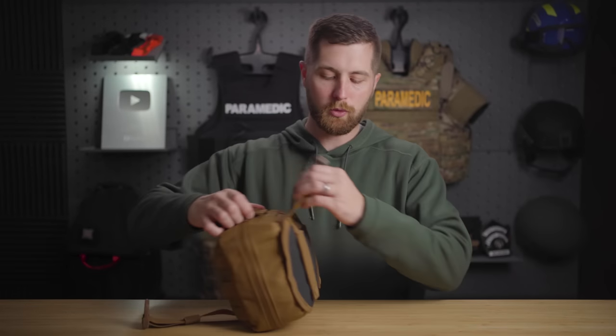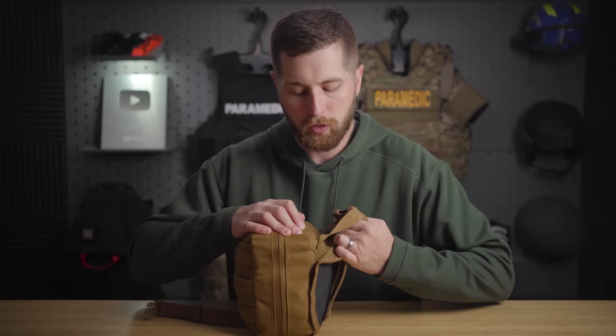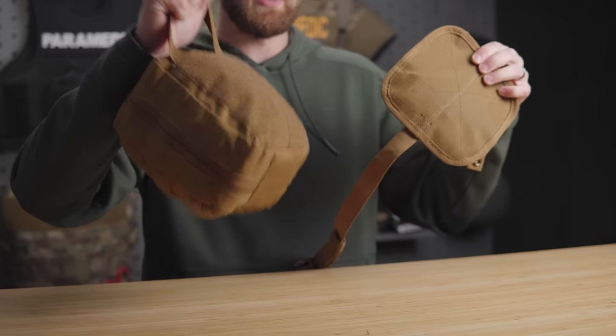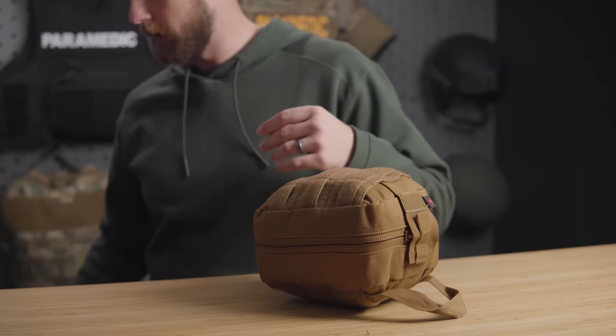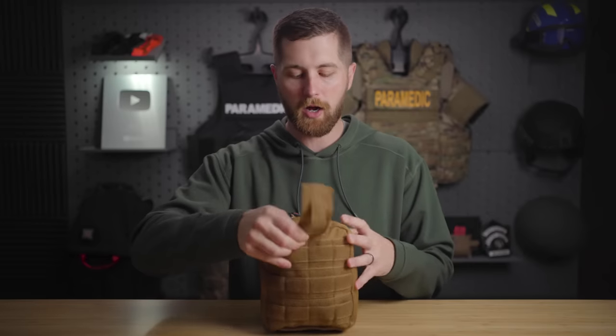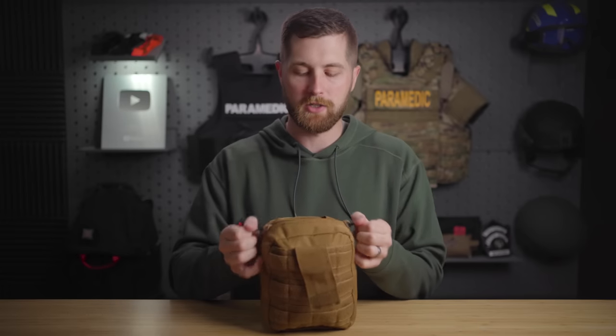There's a clip on the front and a MOLLE backing so you can put this anywhere you want. This is not a professional operator's kit — you're not going to put this on a plate carrier; it's simply too bulky and that's not what it's intended for. You could, however, put this on a backpack or on the headrest of your car, and it will come off and allow you to quickly deploy the kit. Coming into it, there's one extra closure. Honestly, you could probably cut it off — it's just one more thing to get through and isn't really accomplishing anything.